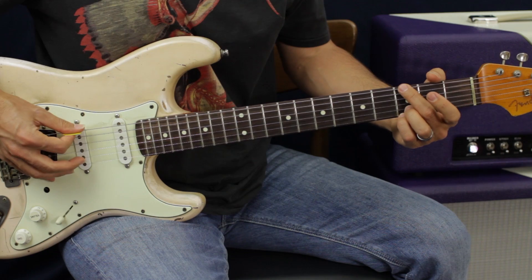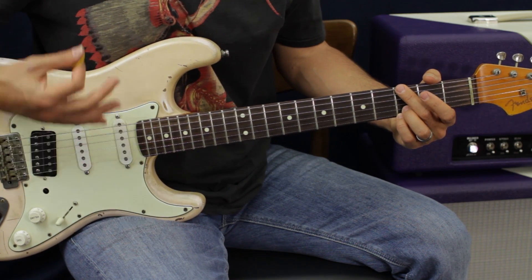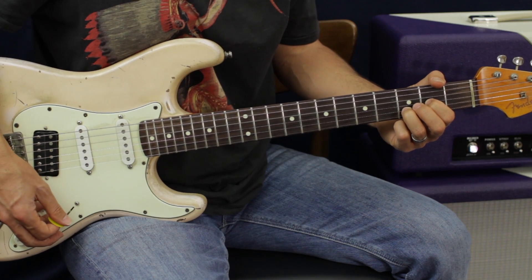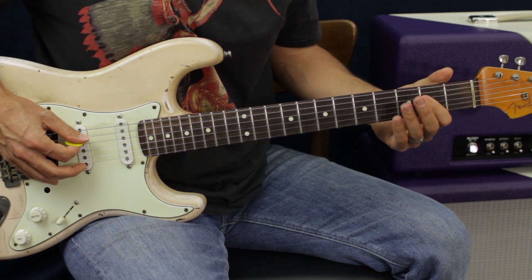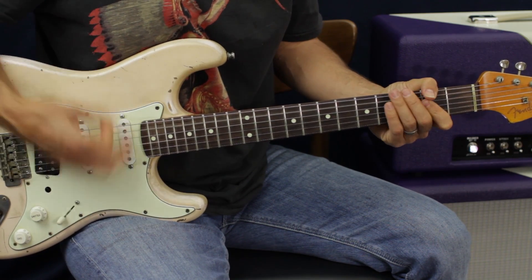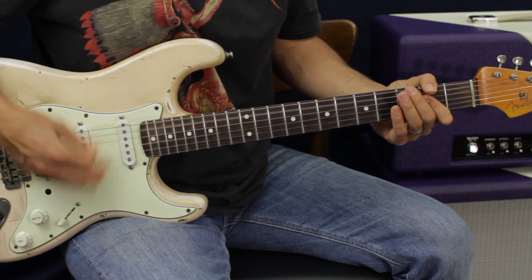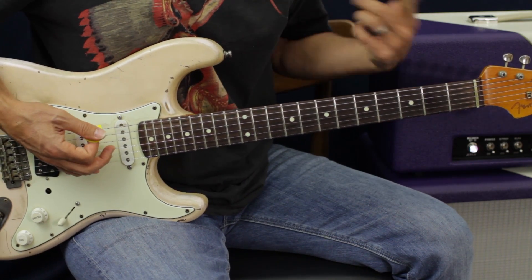So I'm just going — that would be the E, D, G chord. Same thing with the D chord. Same thing on the A — that'd be the A, D chord. And then I'm going to add that at the end and do the progression again.